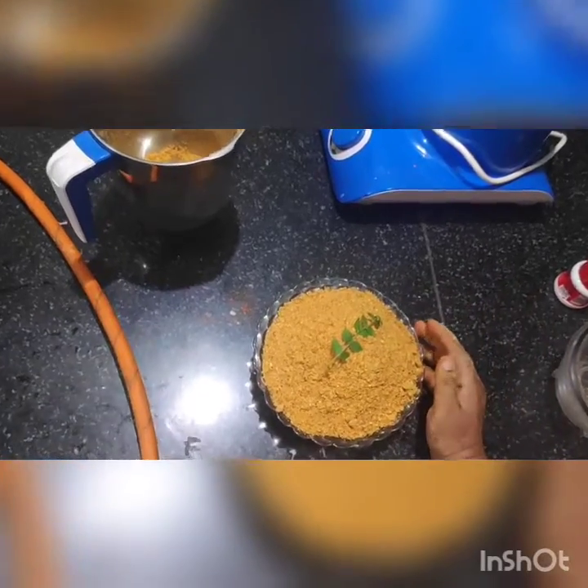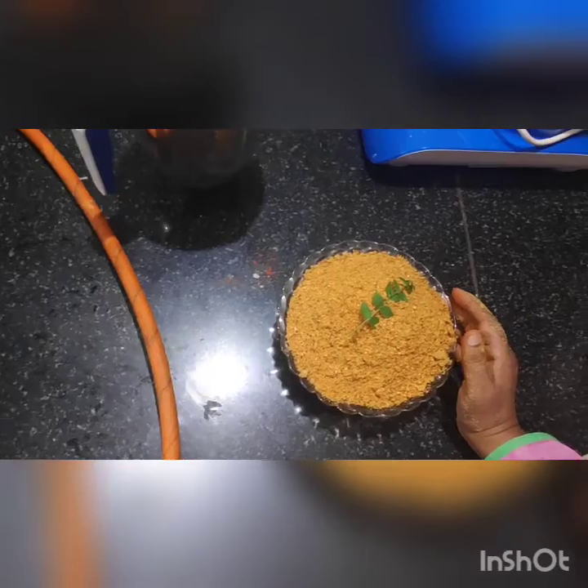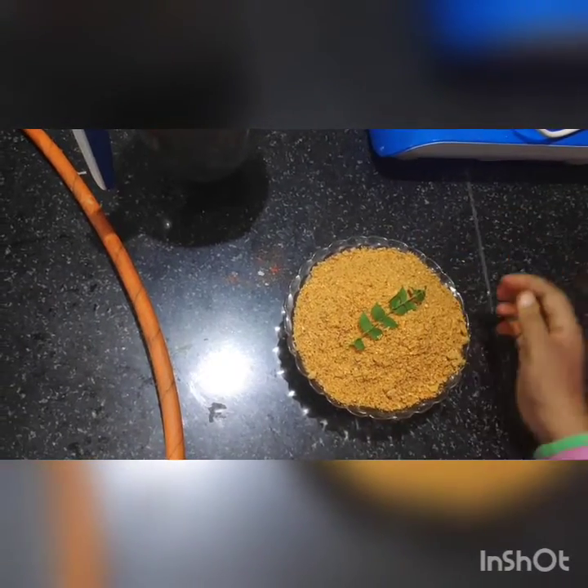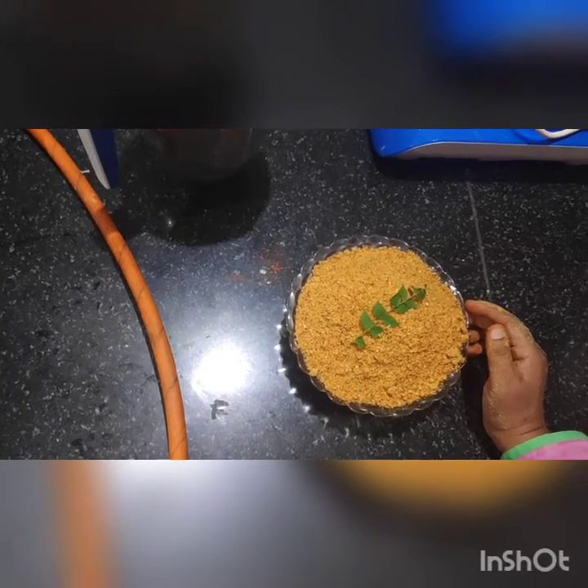Now if you have liked this chutney pudi, please subscribe to my channel, share this video with your friends, and give a like to my video. Thank you.